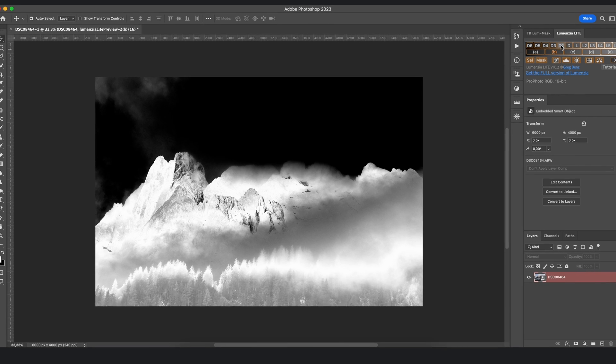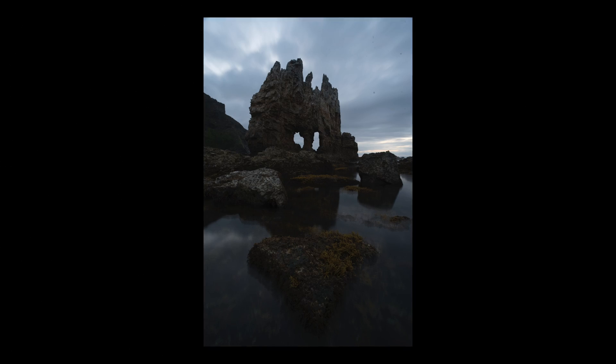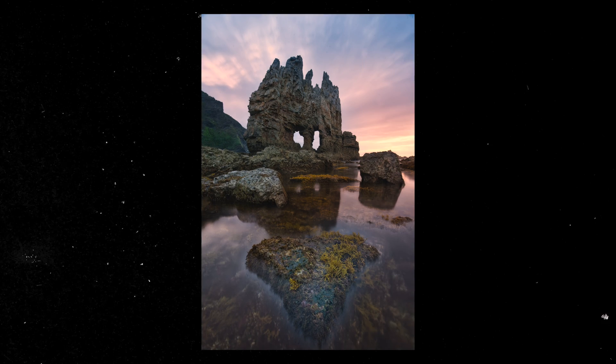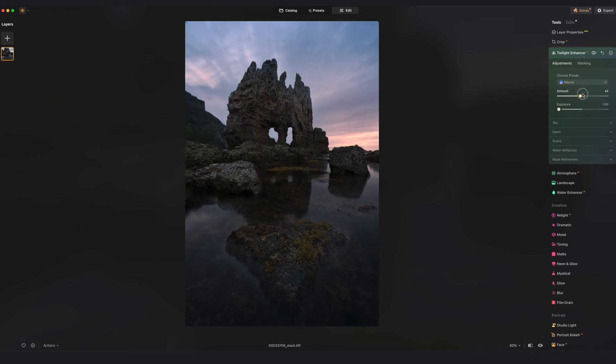For years now Lightroom and Photoshop have been the go-to tools for most photographers, but they can also be very complex and time-consuming to use. Now what if I told you that Luminar Neo — who are the sponsor of today's video — just got a big update and became even better, basically allowing you to do very complicated edits with a single click. In today's video I want to share a few of Luminar's newest features and show you why I think Luminar Neo might actually be the best solution for a lot of photographers out there.